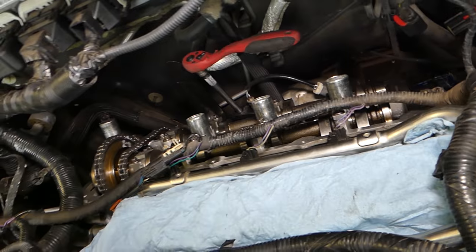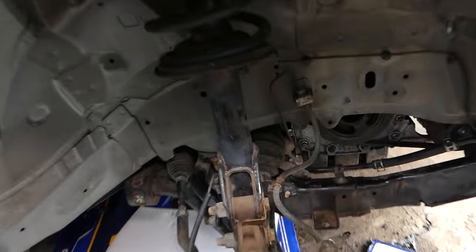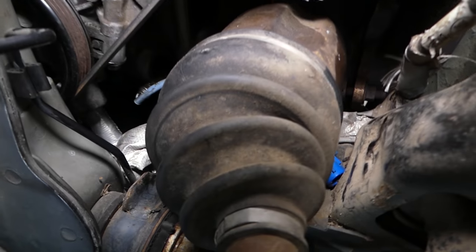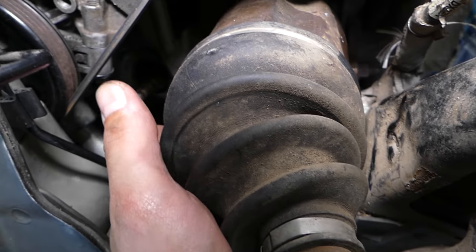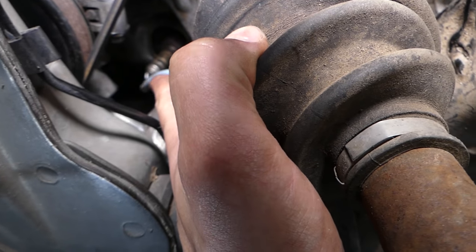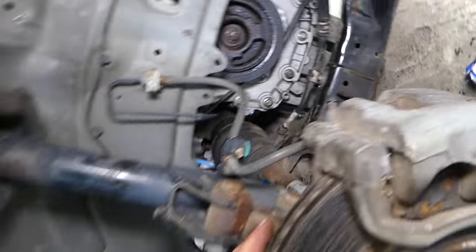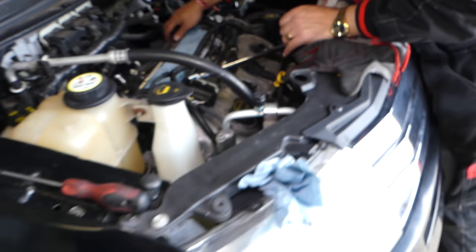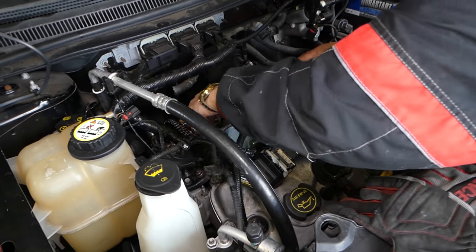This sensor is ready — we need to connect the wire now. Bank one sensor two is this oxygen sensor right here. You remove it through the fender liner — that works best. You have to remove the fender liner, which is also on the channel. Hopefully the video will be helpful to some of you. Please hit that subscribe button for more videos, and see you guys next time.